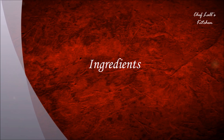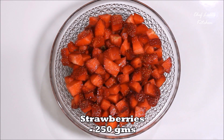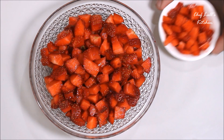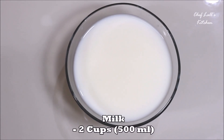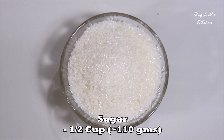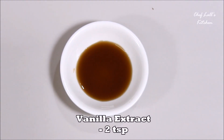The ingredients we need to make the strawberry pudding are 250 grams of strawberry, finely chopped — from which I have separated a small portion to add directly to the pudding later. Then two cups, around 500 ml of milk, half a cup of cream, half a cup of sugar, and 4 tablespoons of cornflour, 2 teaspoons of vanilla extract.